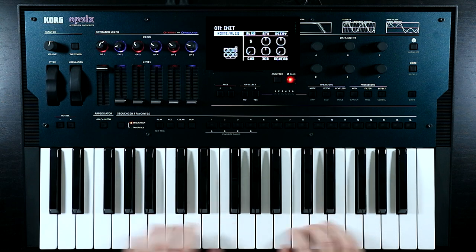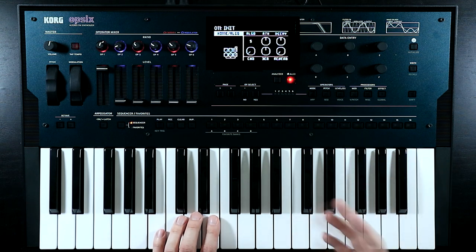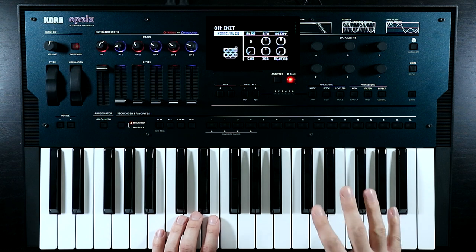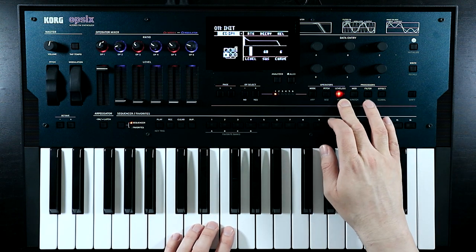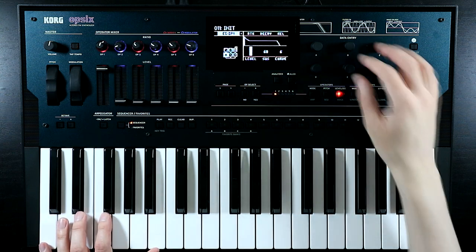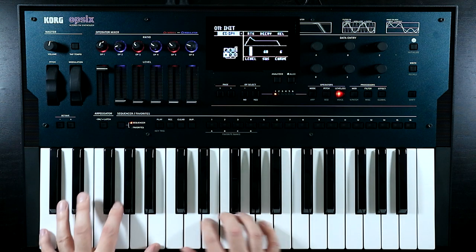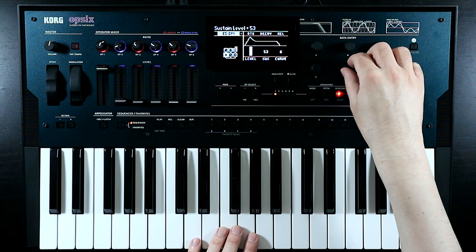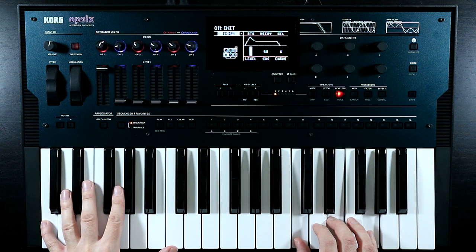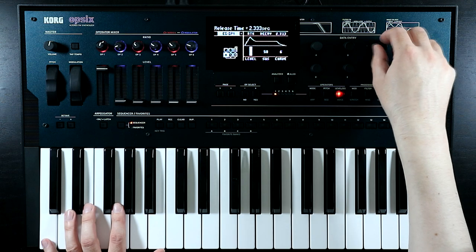Let's bring up the output of our first carrier. First thing to look at is getting a more paddy kind of envelope. I'll make sure I'm on operator one and go into the level envelope generator page. Let's give ourselves a longer attack - not super long, something like that. The decay could be a little bit longer and go slightly lower. I like that. And give it a little bit more of a luxurious release.